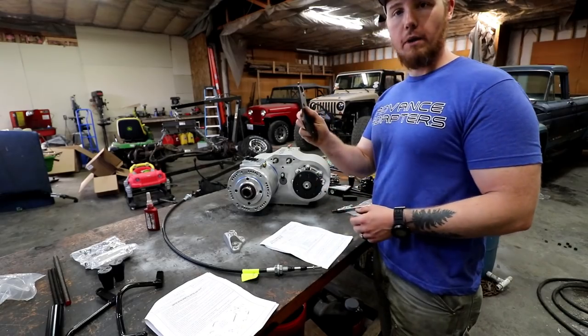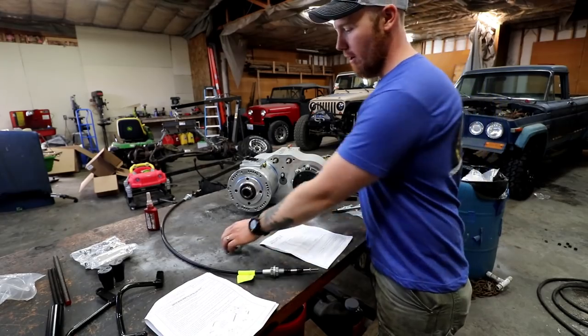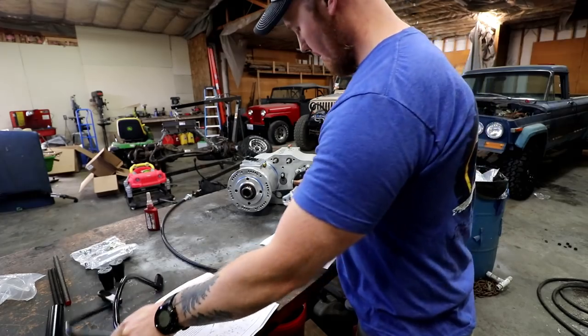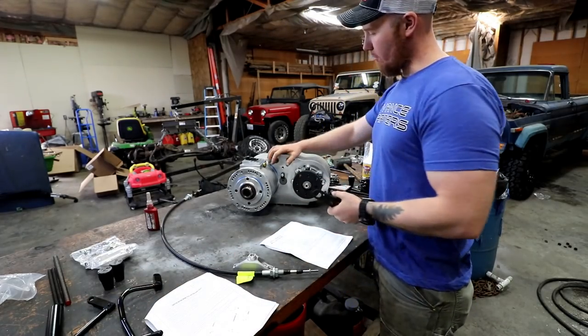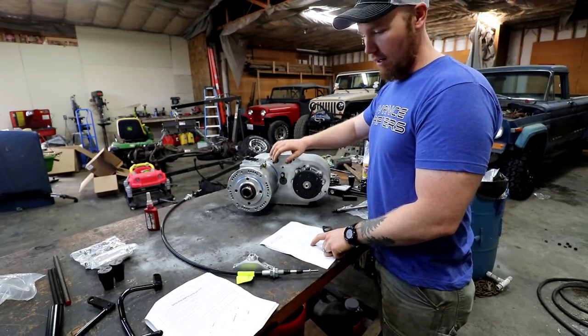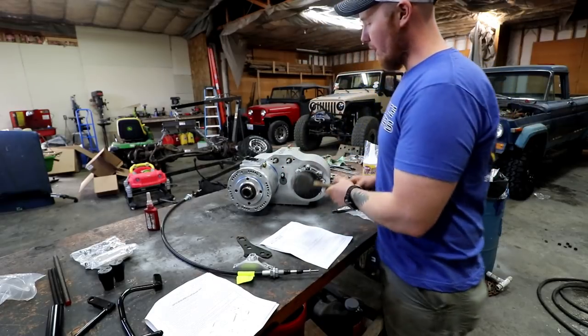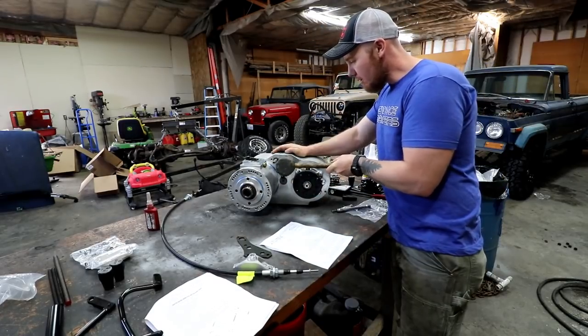I'm going to install this bracket first — it's for the cable shifter. It goes underneath this bracket, which is for these. In order to do that, you have to shift the case into low range. So we're going to gently shift these into low range.